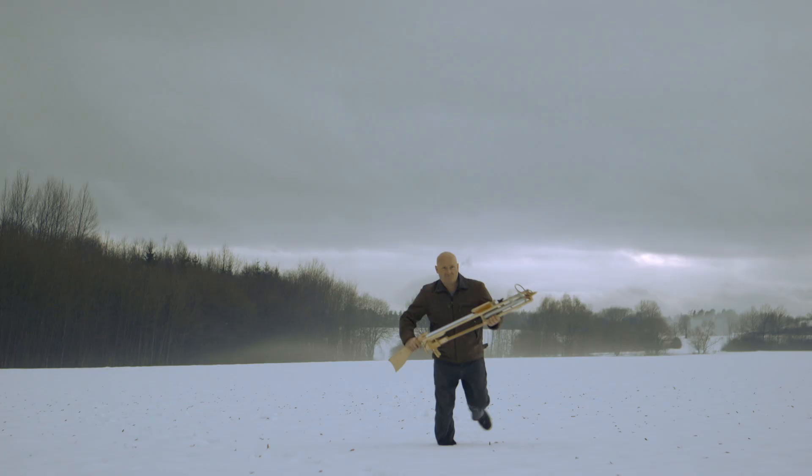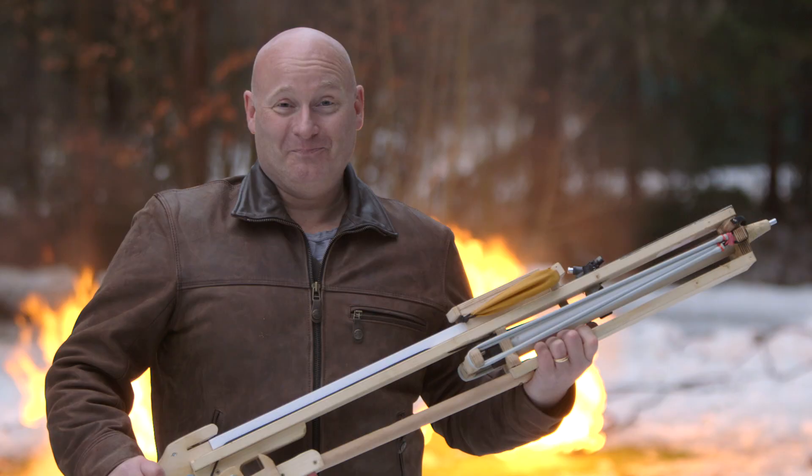I'm Jörg Sprave. I make weapons from rubber. I'm a German. And I hunt witches.